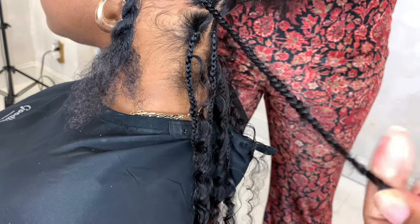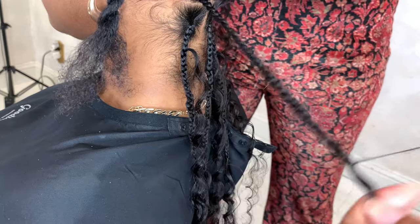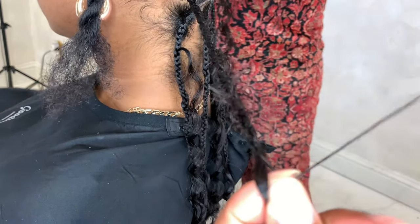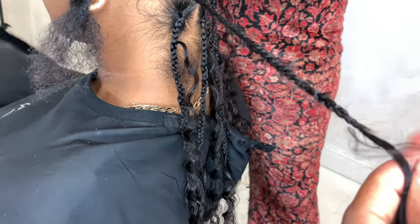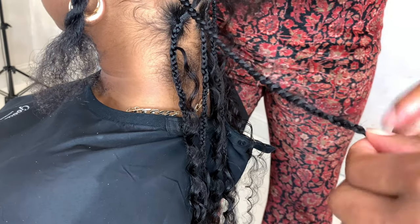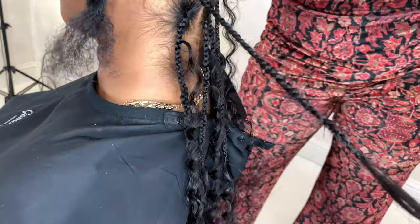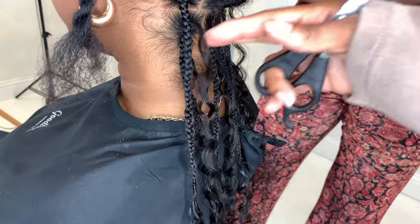At the end I do what I always do — I take a small strand of the human hair, loop it around the braid a couple of times, and tie it in a knot. Once I tie it in a knot, I take my crochet hook, poke it through the knot I created, then loop that small strand through the braid. Then you take your scissors and cut any flyaways — and don't worry, that's not her natural hair, it's just the ends of the human hair.